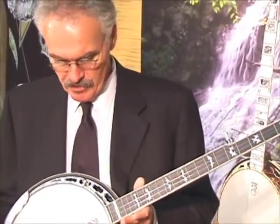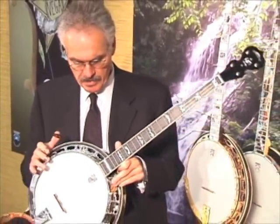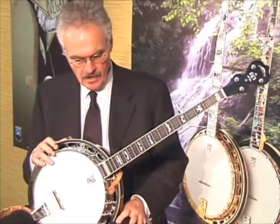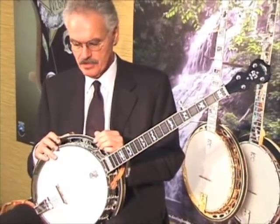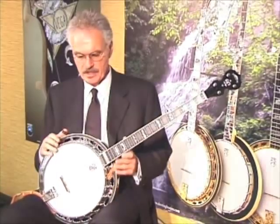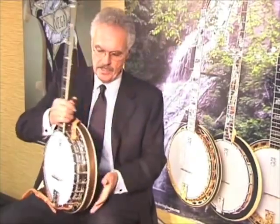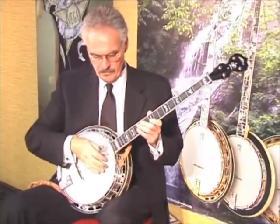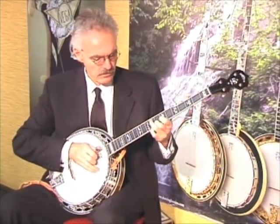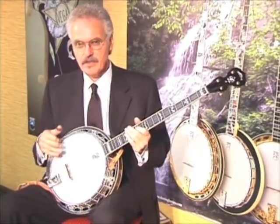I'm Terry Bauchon. This is my new Deering model that Janet and Greg have made for me, which I'm extremely proud of. It features a red maple wood rim, also the cut-down tone ring, which makes it a lighter banjo, and it's also made of walnut, which will give you a sweet tone. But if you'd really like the hard drive, like me, then this is a banjo for you.